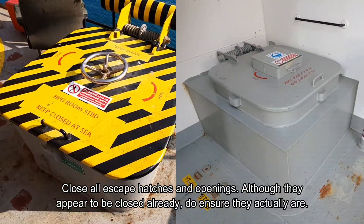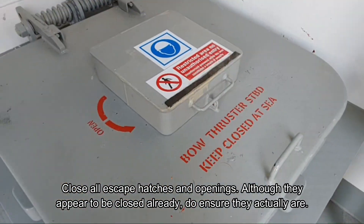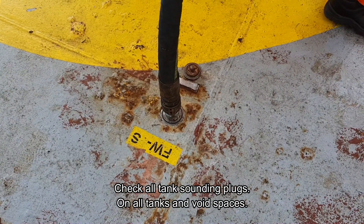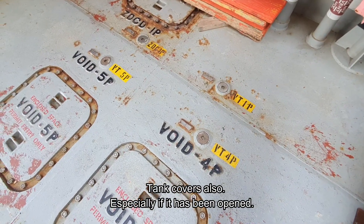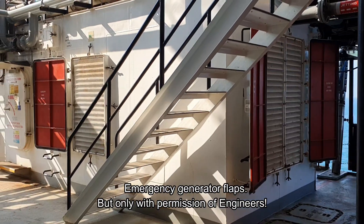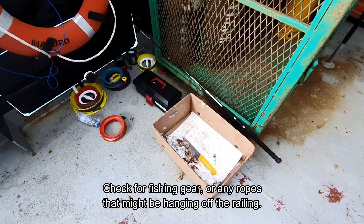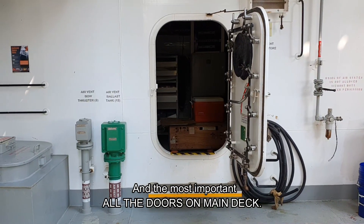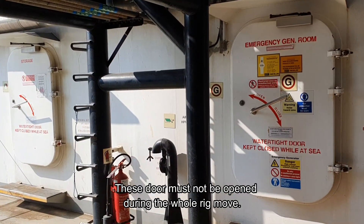Close all escape hatches and openings. Although they may appear to be closed already, do ensure they actually are. Check all tank sounding plugs on all tank and void spaces, and tank covers as well, especially if they have been opened. Emergency generator flaps should be checked, but only with permission of engineers. Check for fishing gear or any ropes hanging off the railing. And most importantly, all doors on the main deck — this door must not be opened during the whole rig move.